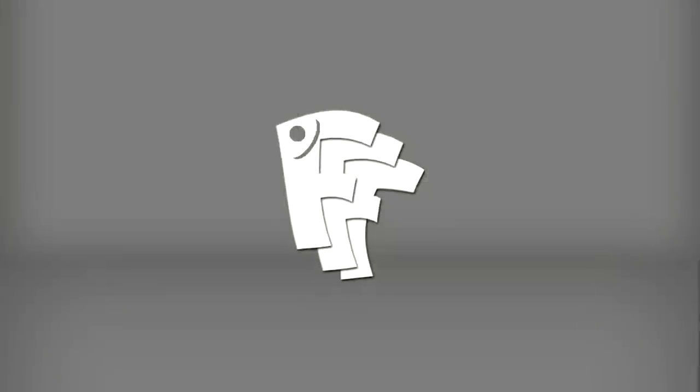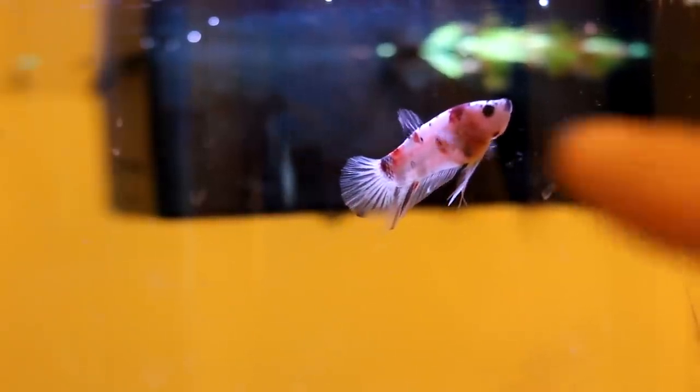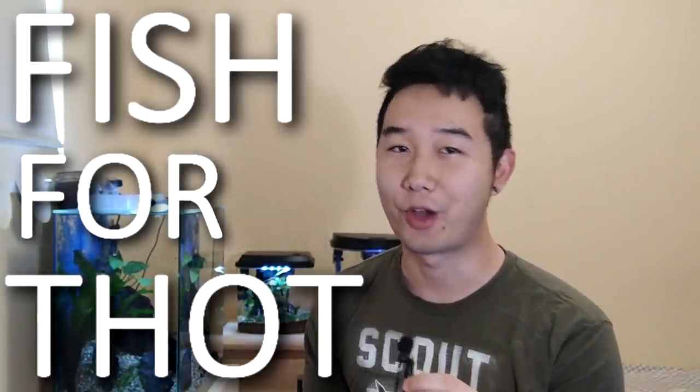Did you know that fish breathe air? Hey, how are you guys doing? Welcome back to Fish for Thought — actually, I really hope that doesn't catch on. I've seen it in the comment section a few times, but I guess I'm digging myself a hole here. Anyways, five myths.